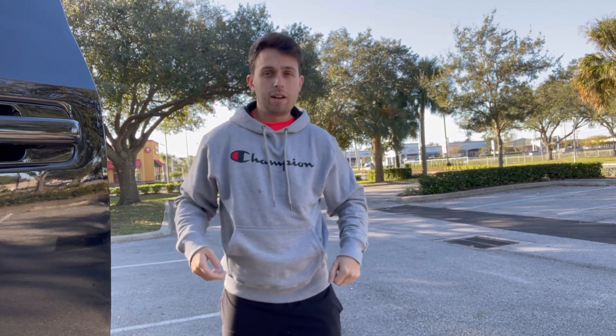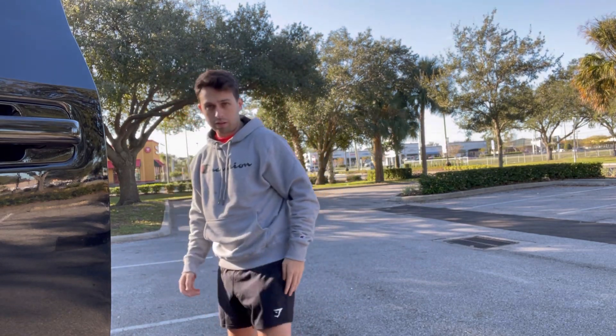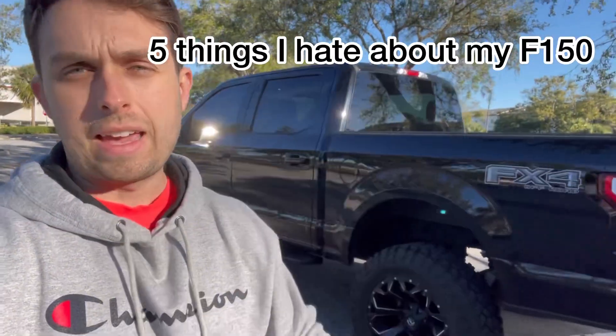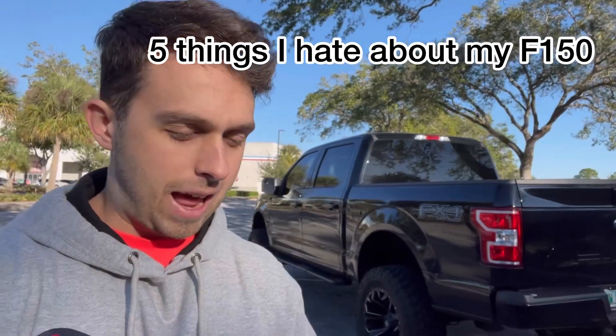Good morning guys, welcome back to another video. Professor Mike here. Today's video I'm gonna go over the top five things I hate about this F-150. Now 'hate' is a strong word — I would say 'dislike' — because I absolutely love it, but there are some things that Ford implemented into this F-150 that I just cannot stand. Let's go ahead and jump right inside the vehicle.